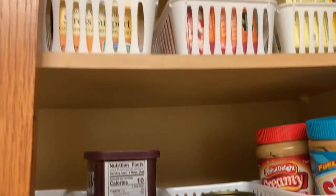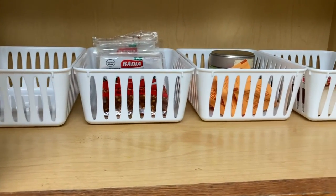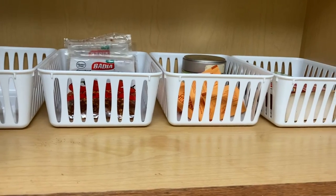I just put them in the white containers that I got, and they look kind of uniform, which is also not bad.